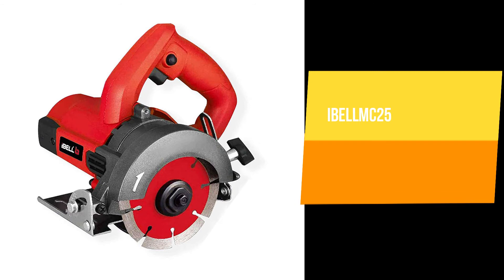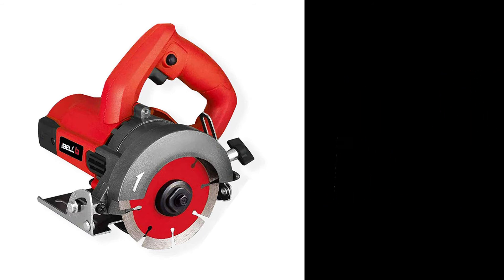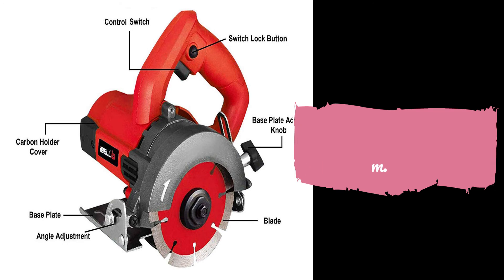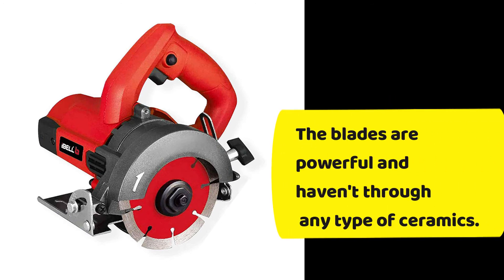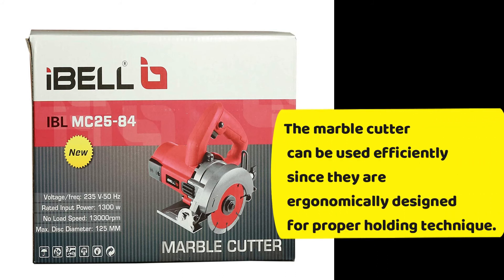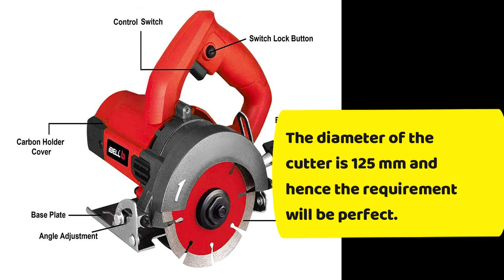The second product in our suggestion list is the IBLMC 25-84 Marble Cutter, 1300 watts, 13,000 RPM, 125 mm. The blades are powerful and can cut through any type of ceramics. The marble cutter can be used efficiently since it is ergonomically designed for a proper holding technique. The diameter of the cutter is 125 mm, making it ideal for most requirements.